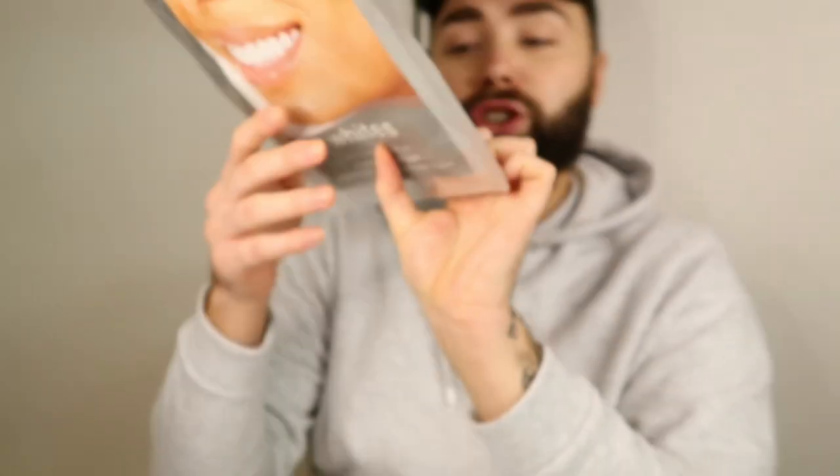I'm nervous — I don't know why, it's only a rubber thing, but I'm scared. Oh, before I do this — the little light thing, I finally got that working. There was a little plastic strip in between the batteries that you had to take out. I didn't see that until I read this tiny little note on the back of the packaging which says a small plastic strip is beneath the battery cover of the light and may need to be removed before use. So just a little tip — get that out before you spend five minutes trying to figure out what's going on.